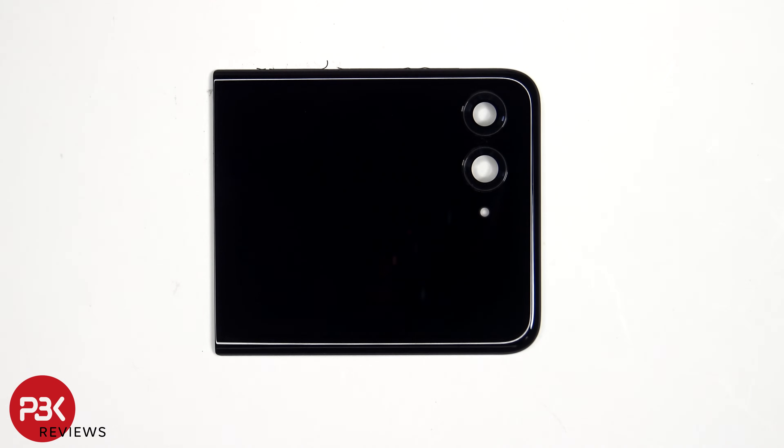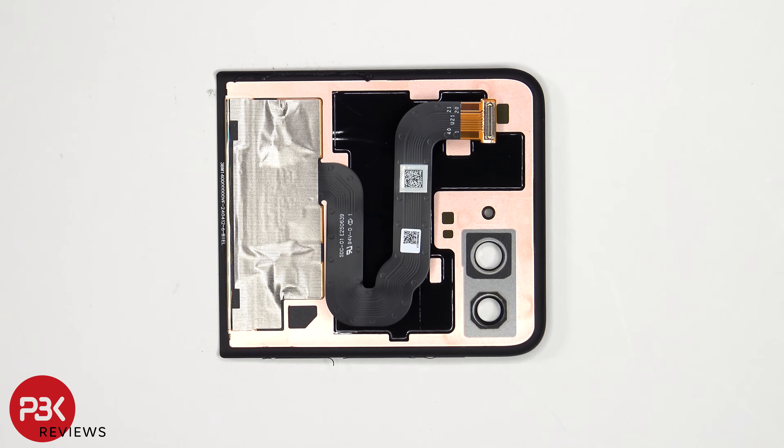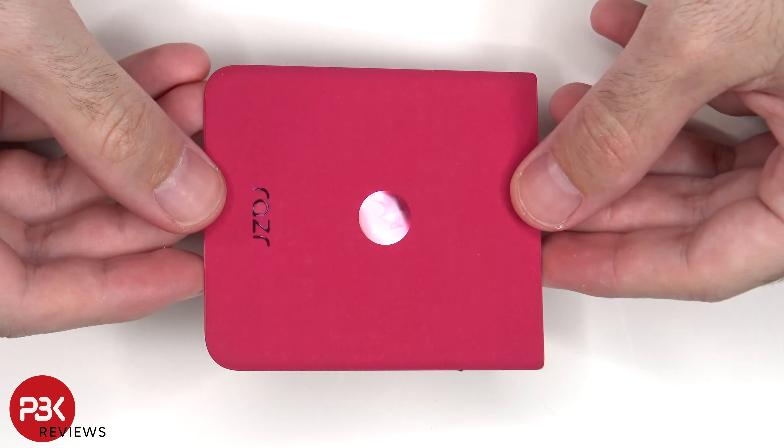The glass camera lens covers can be replaced by applying heat and prying them off, so you won't need to take apart the phone to replace those. Here's a look at the back of the screen, and here's the vegan leather back cover.